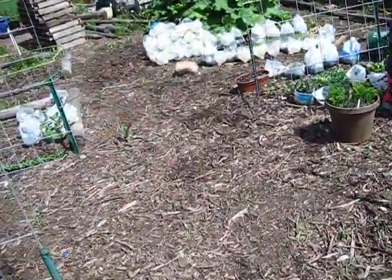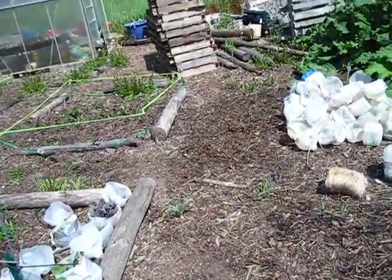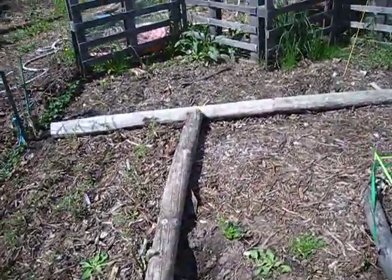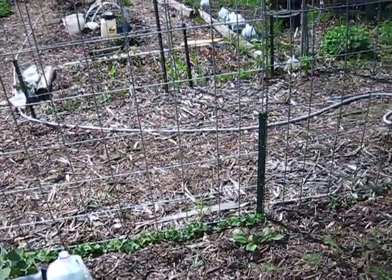It's just a nice day today. Today is my Sabbath day, so I'm just enjoying time out here in my garden, seeing what the Lord's done — it's just really awesome. On my cattle panels, that's where I'm growing my peas and my beans.